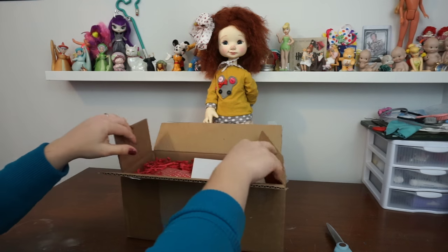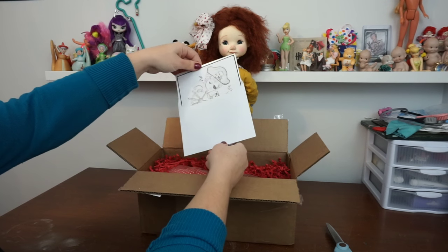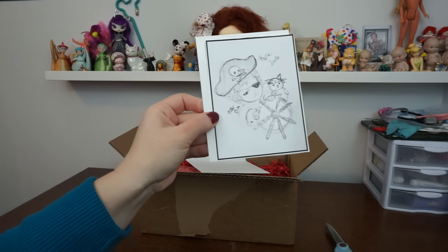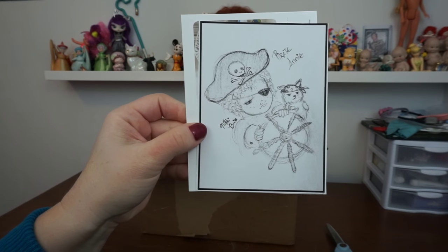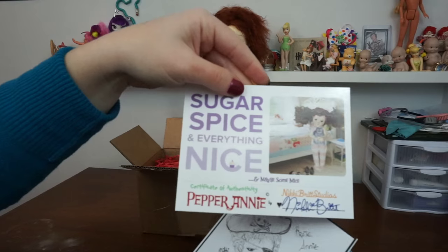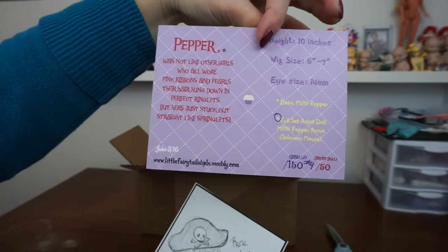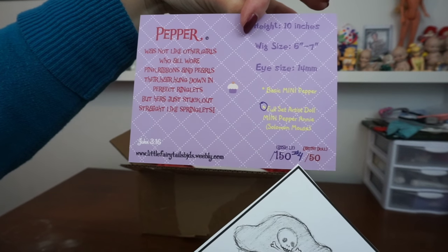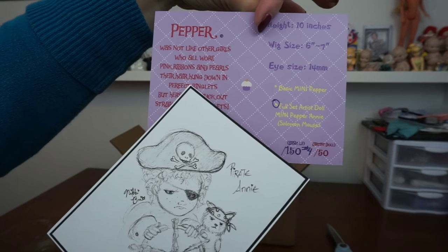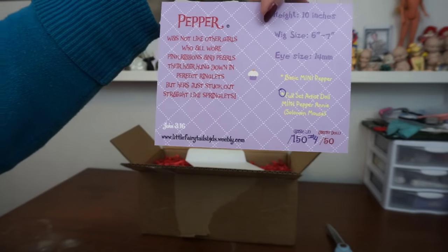Alright, so we've got the first piece open. I got Pirate Annie — that is adorable. And here's her certificate of authenticity, signed by Nicky. I've got the full set, number four out of 50. Very exciting. And it reads: 'Pepper was not like other girls who all wore pink ribbons and pearls. Their hair hung down in perfect ringlets, but hers just stuck out straight like springlets.' Isn't that so cute?